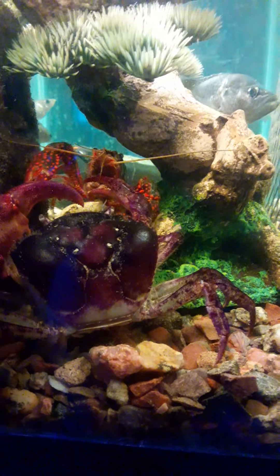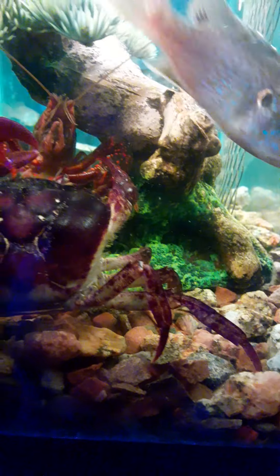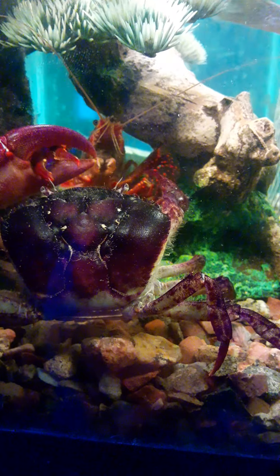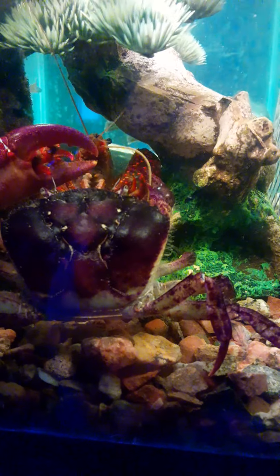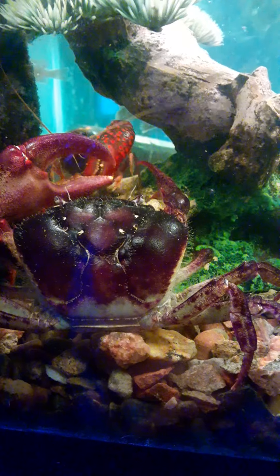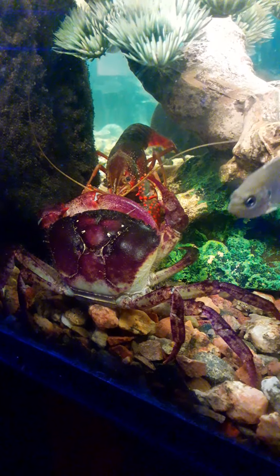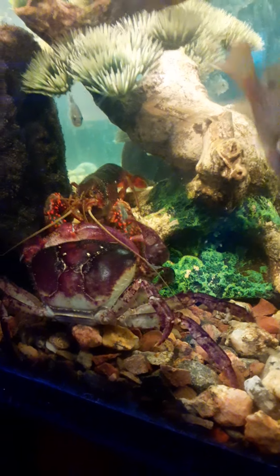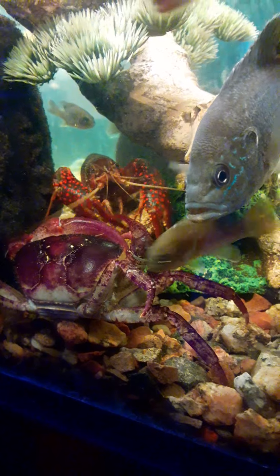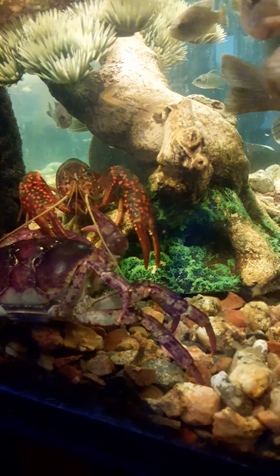They're kind of grabbing each other's claws - well, the crab grabbed the crayfish. Now the crayfish is getting into normal crayfish behavior. The red swamps are very aggressive. That little virile didn't stand a chance against the crab. The thing is, he actually had a similar body size to this red swamp, although his claws were way smaller and his temperament was way milder. Looks like the crayfish just wants to get past, and the crab's like, hell no.